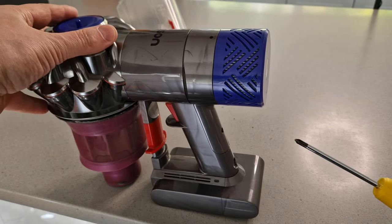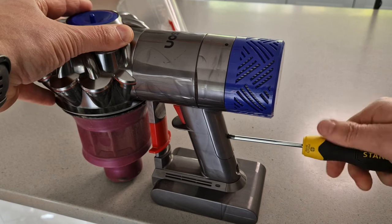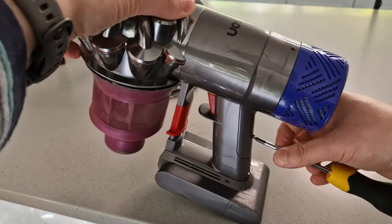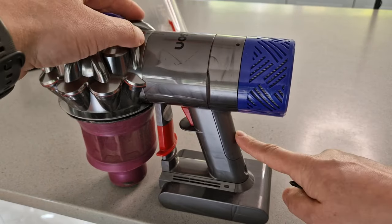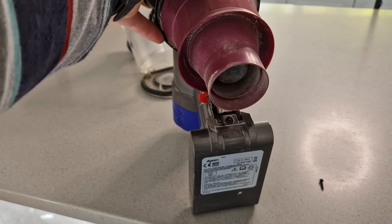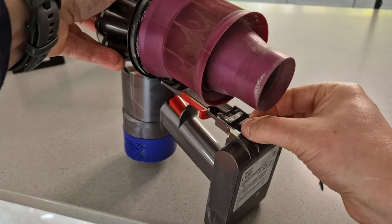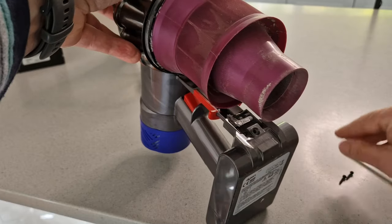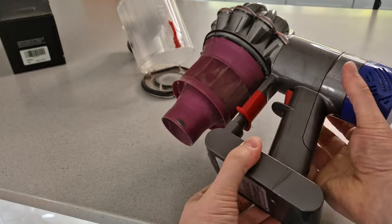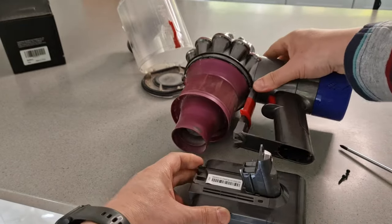With that waste bin removed, it's just a case of using our screwdriver and taking these screws out. This one seems to hang in there a bit — there we go. And then once you've done that one, we turn the machine over and we should be able to access this one here. Once those two screws are out, it is just a case of grabbing the machine and pulling like that. And then our battery is separated.